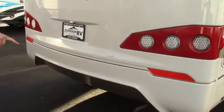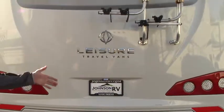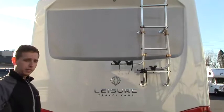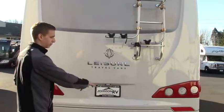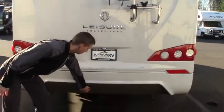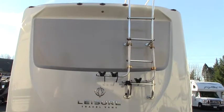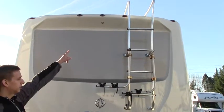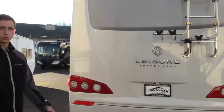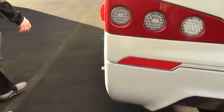Coming around to the back, you're going to have your generator exhaust and your hitch receiver down below. So if you are a person that wants to tow a car, there's definitely capability with this Unity. You've got a 5,000 pound tow rating and a 500 pound tongue weight. If you want to put a bike rack or anything like that, you can do so as well. There's a seven-way plug for power, a ladder to access the top, and an integrated backup camera giving you about 160 degrees worth of view for tight reverses or monitoring the road.